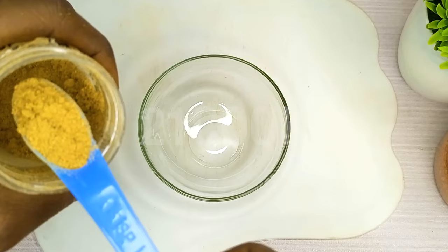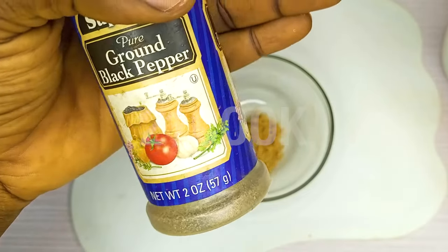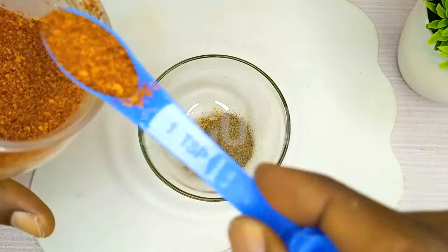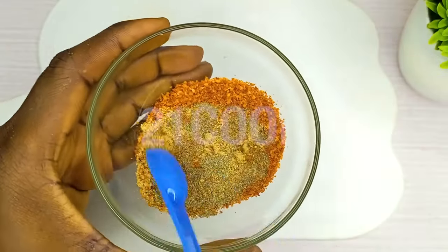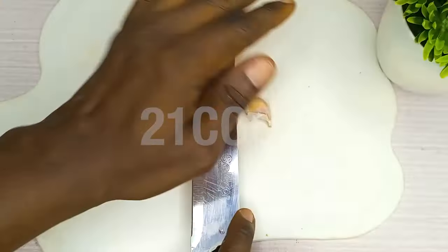One teaspoon ginger powder, one teaspoon ground black pepper, one teaspoon ground paprika. Now mix together. Three cloves of garlic.